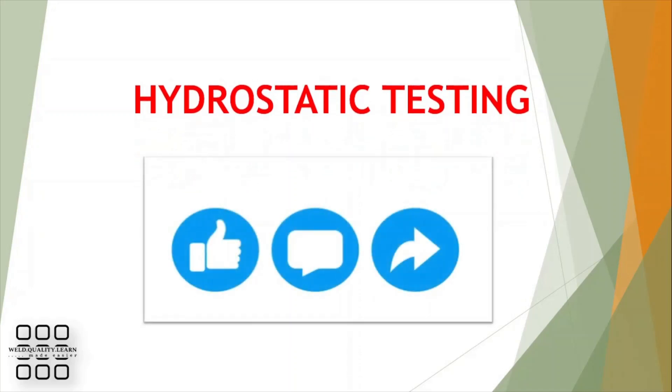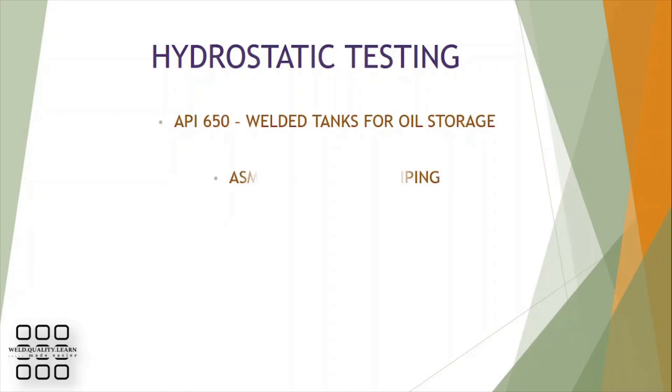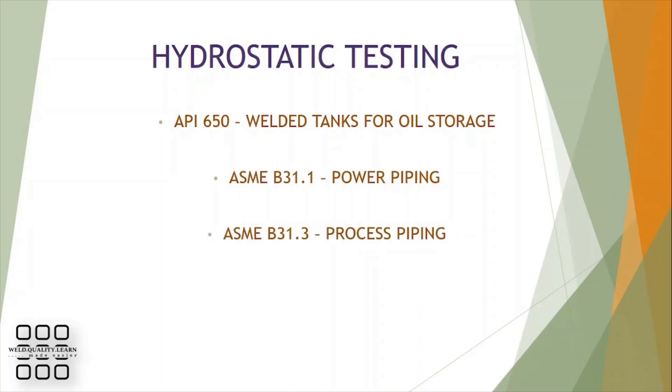For the purposes of this video, the following codes and standards will be used: API-650, water storage tanks; ASME B31.1, power piping; ASME B31.3, process piping; and ASME Section V, non-destructive examination.